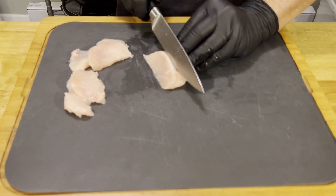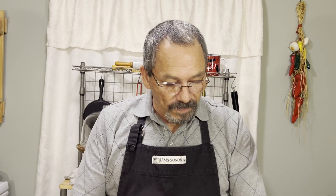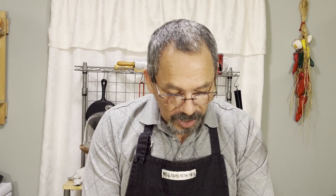We'll get this all sliced up and then we'll make our marinade. If you have a nice size chicken breast you can always cut it in half. We don't want to go more than about two inches by two inches — we want nice bite-sized pieces. Cut it right down the center, fillet it down, and make sure it's nice and thin.